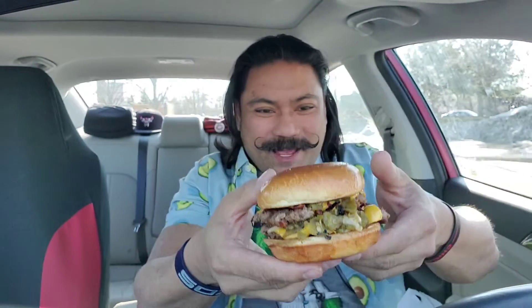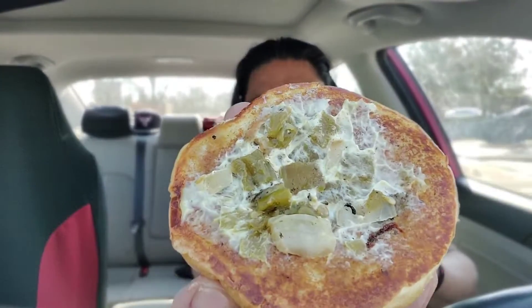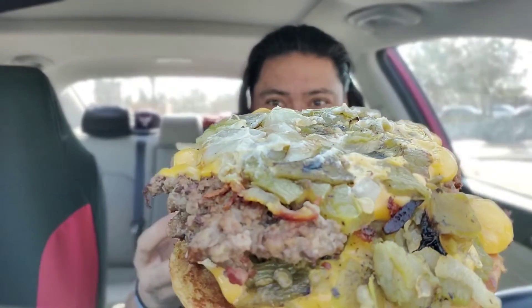Look at all that grilled onions and hatch chilis. I am super excited for this. I'm a little scared to pop this guy open. There you go — you can see that's probably the hatch chili aioli. Man, they definitely did not skimp on this guy at all. This one's a greasy one. I'm super excited, let's go right in.